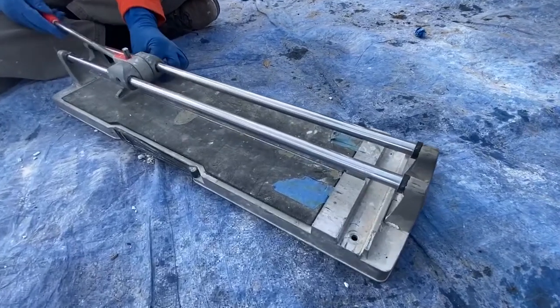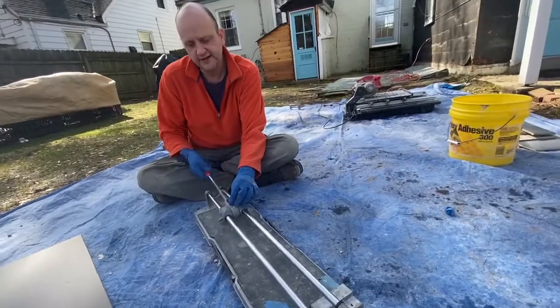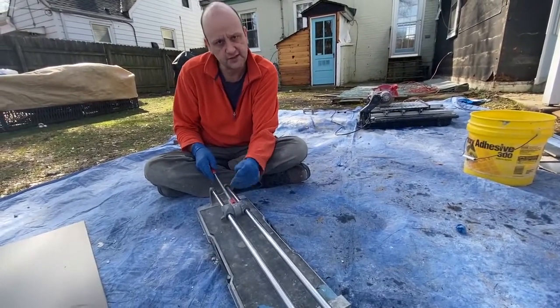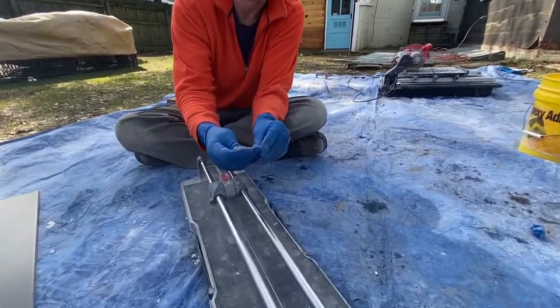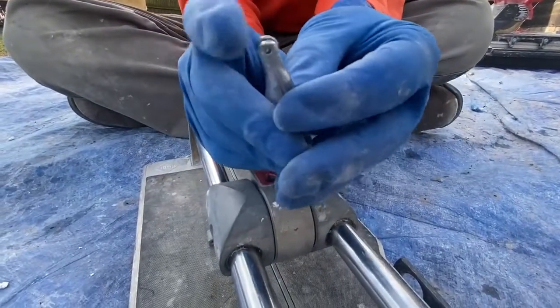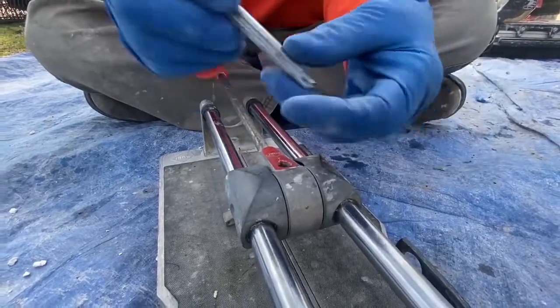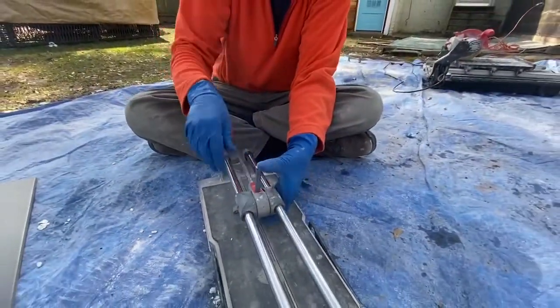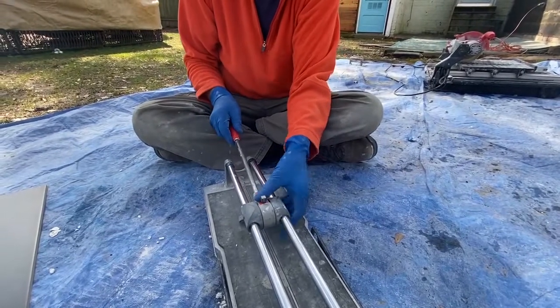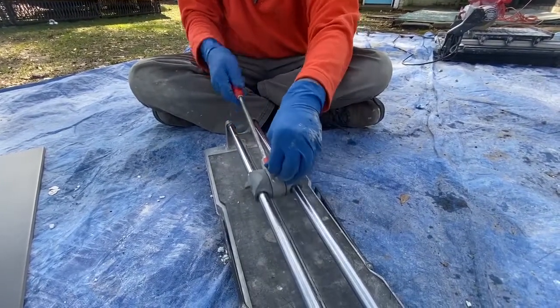Basically the way a slide cutter works is it scores the tile and then it pushes down on both sides and it snaps. Before we demonstrate that, I'm going to show you the instrument — this little scoring wheel. You can get replacements for these; this one is probably pretty dull but it's actually going to do the job. It goes in and up and down relative to where you want to set it to score the tile.